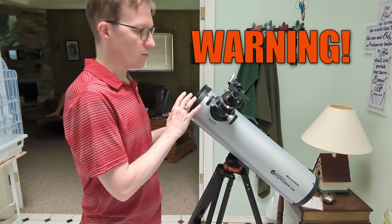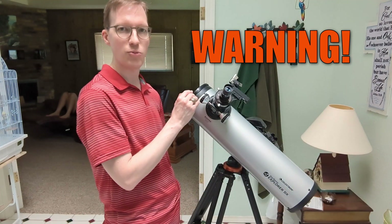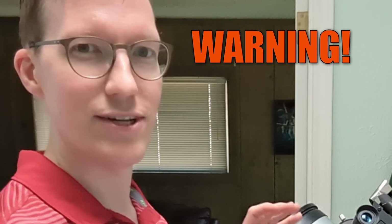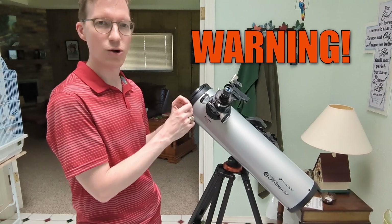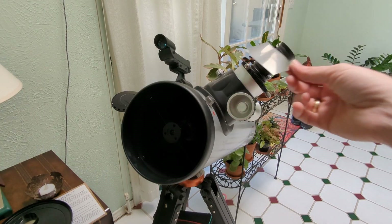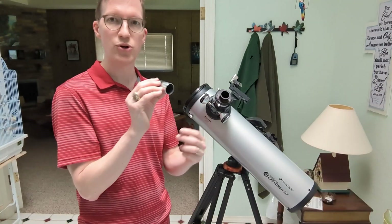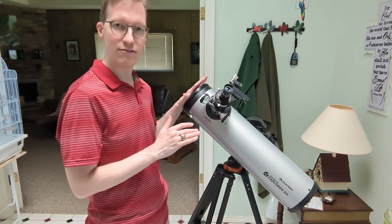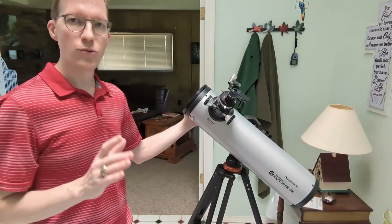Do not add a filter just to the eyepiece and expect that to be enough. What will happen is all of the sunlight will be collected and focused inside the telescope. This could be very dangerous — the sun is very bright. It could possibly melt some of the mirrors inside your telescope, and the focused sunlight would probably burn right through the filter. So make sure you add the filter to the very front top input of your telescope.